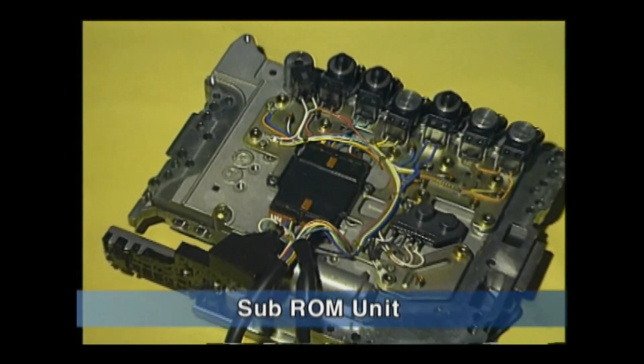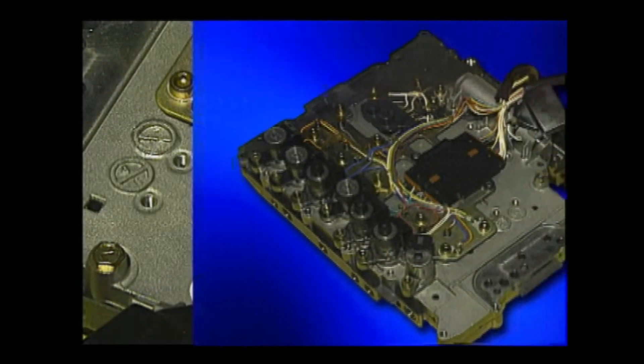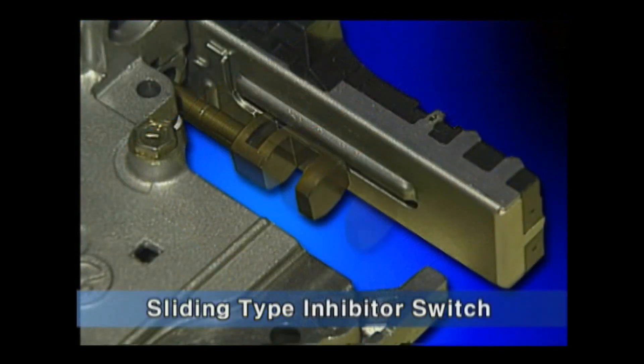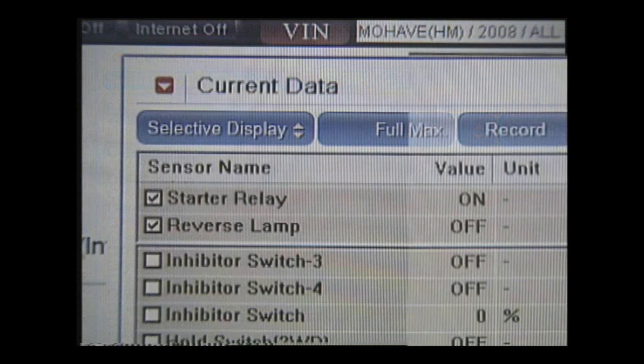A Sub-ROM unit is installed at the valve body so that the shifting control can be optimized. The inhibitor switch is applied with the sliding type, not the rotary type. Therefore, TCM directly controls the starter relay and the backup lamp relay.